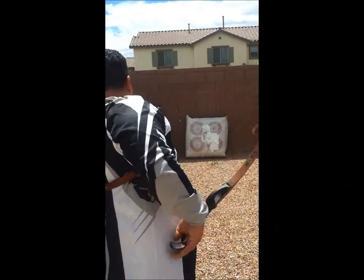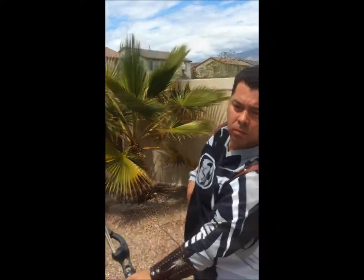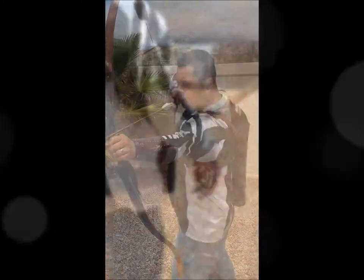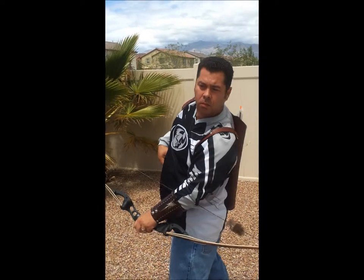The peek-a-boo is the total opposite. Rather than holding your position and maintaining your sight picture, you drop everything to watch your arrow fly. By doing this, you may be moving your bow before the arrow has a chance to clear the shelf. This will kick out the tail of the arrow, changing its flight path.